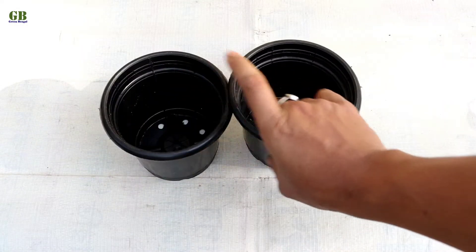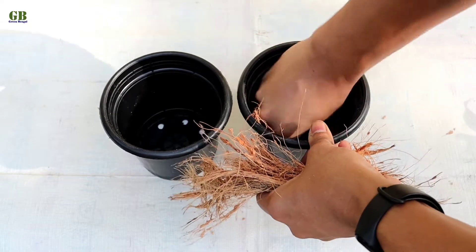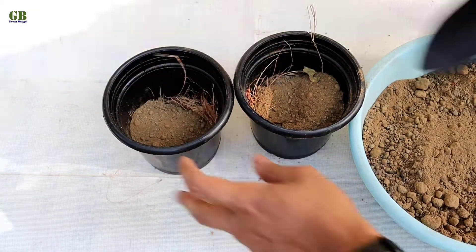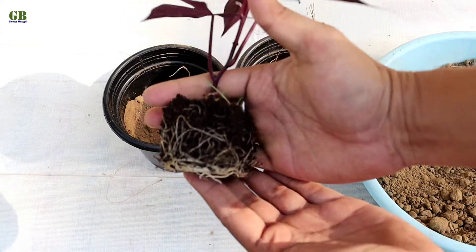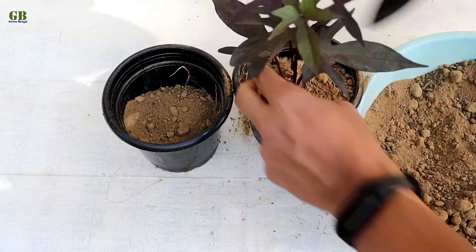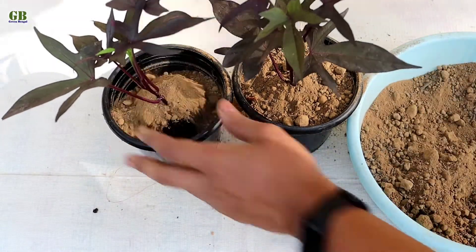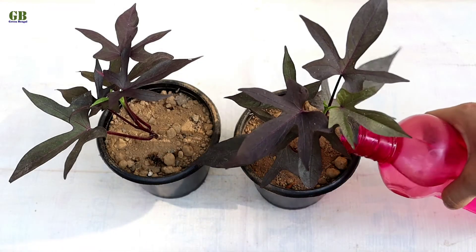Take two well-drained pots and cover the drainage hole with some coconut husk for better drainage. Fill it with potting mix and finally water thoroughly.